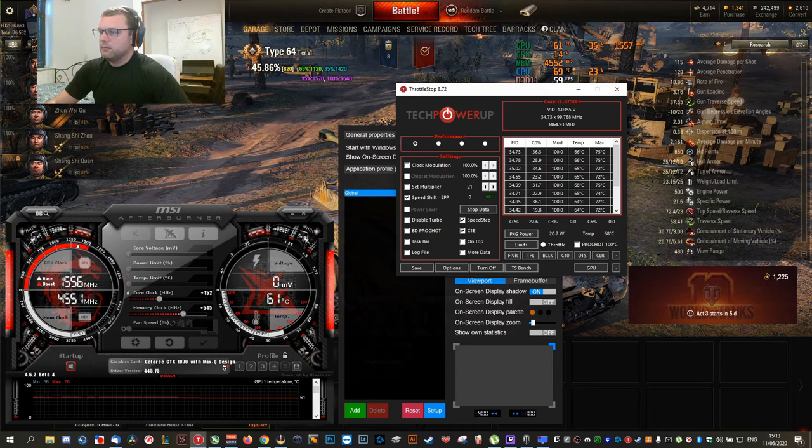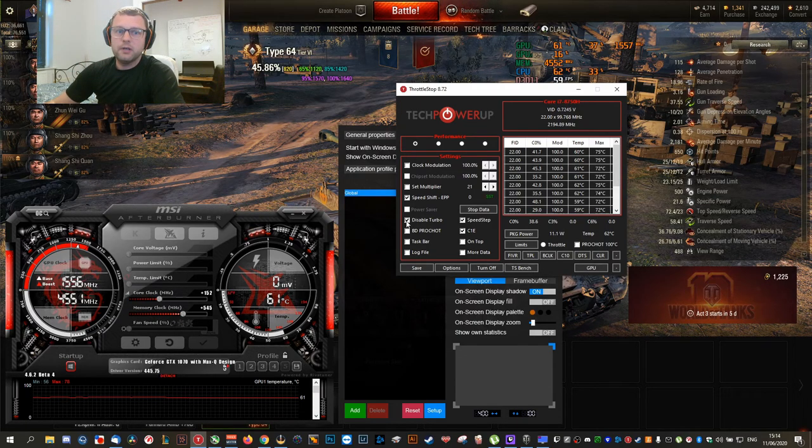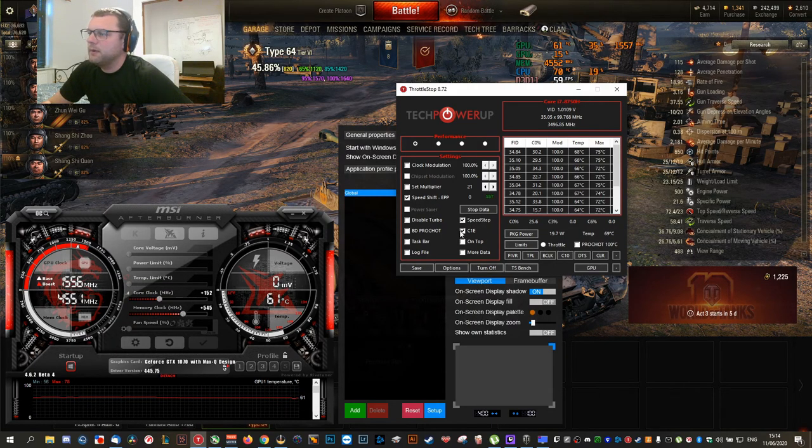In ThrottleStop, we have these settings. I click 'Speed Shift' — it used to be 100 or 128. I've seen some tutorials disabling turbo which worked for me for a bit with good temperatures, but I've also seen others that just don't do it. What you want is 'Speed Step' and 'C1E' to be checked, and that's it.